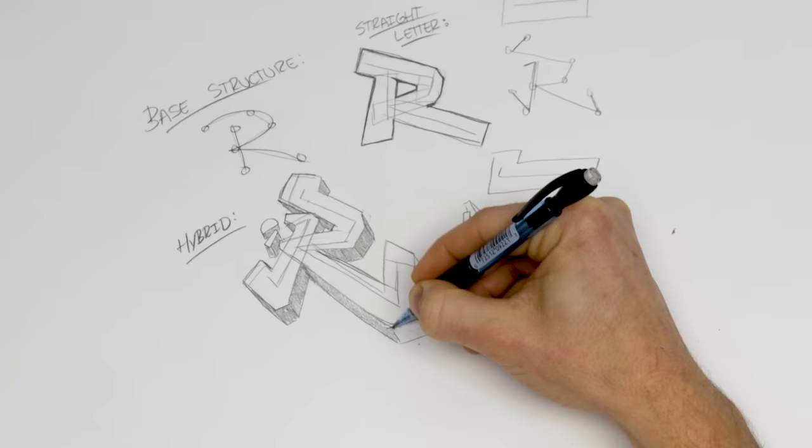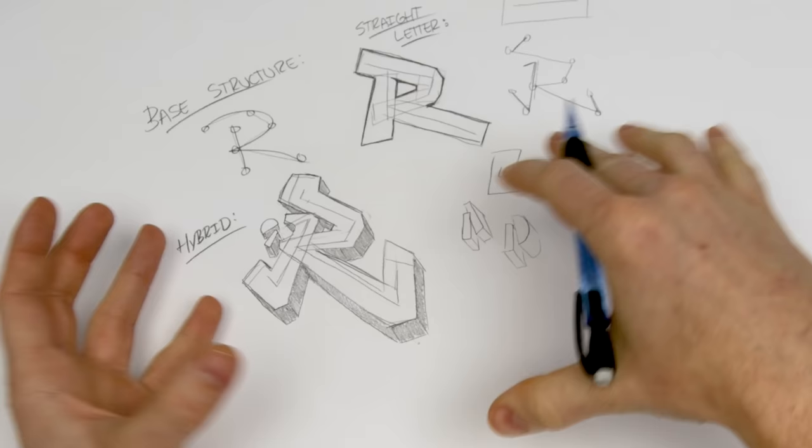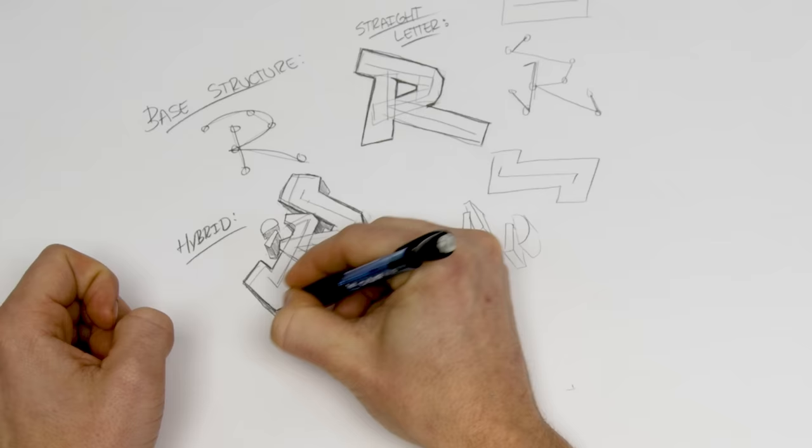We haven't changed much of the structure compared to the straight letter — we added a little bit of tabs here and there and it's already a ton more complex. The letter's got more life to it, it's standing on itself a little bit better. That's our perfect first step into more complexity and more Wildstyle. Familiarizing yourself with just these subtle little add-ons will really get you going toward that Wildstyle flavor.